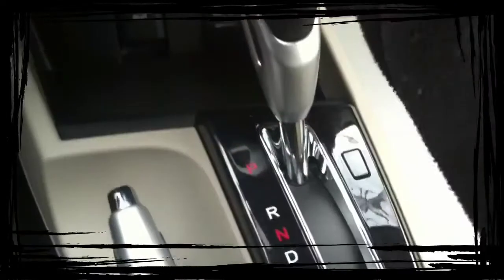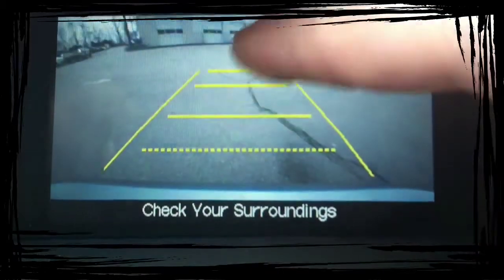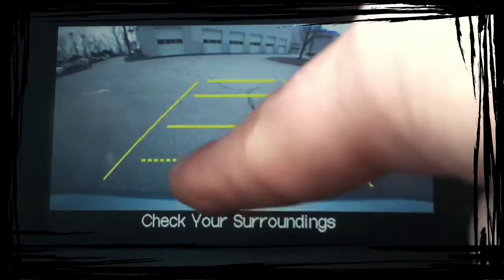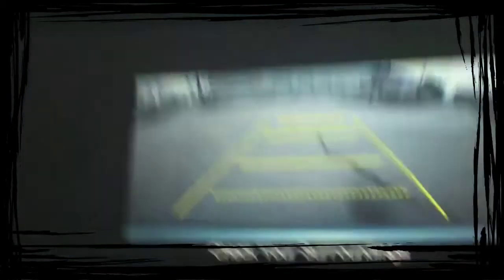When you put this car into reverse, you're going to get the backup camera. This is the sides of the car. This is 10 feet off your bumper, 7 feet off your bumper, 5 feet off your bumper, and how close you can get and still open your trunk without hitting anything. And that comes on automatically in reverse.